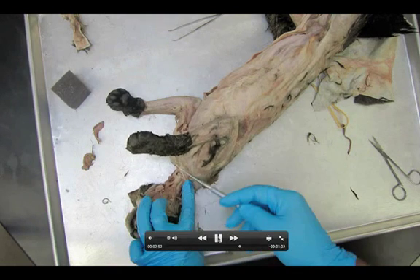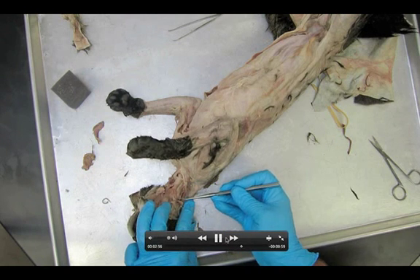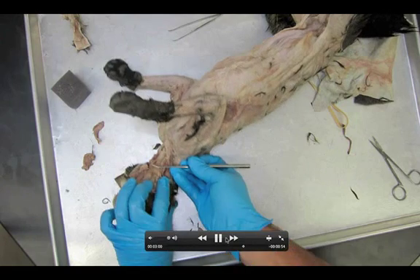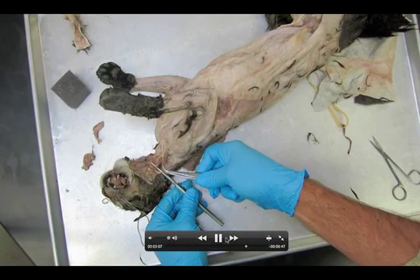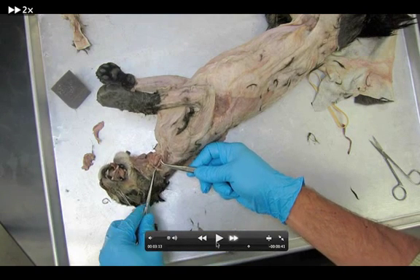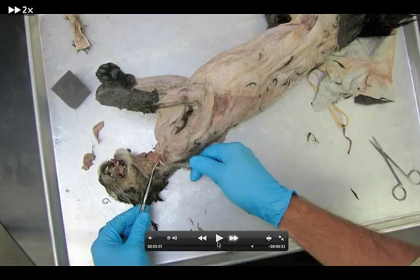The carotid artery is much deeper than the jugular vein. You might see a little nick in the carotid artery — a little hole that they put in it when they were draining the cat of its body fluids and then pumping the preservative into the blood vessels of the cat. I actually got my probe into the hole there — you can actually see it's inside the little gap.